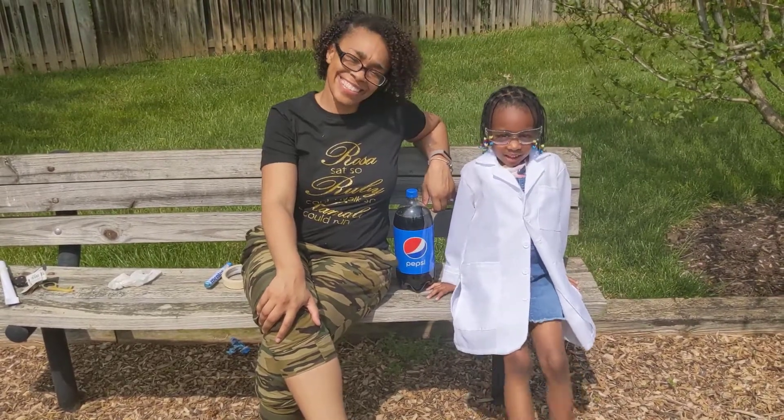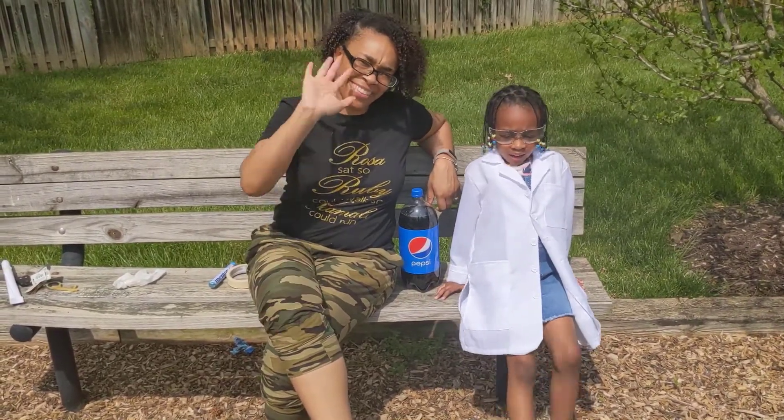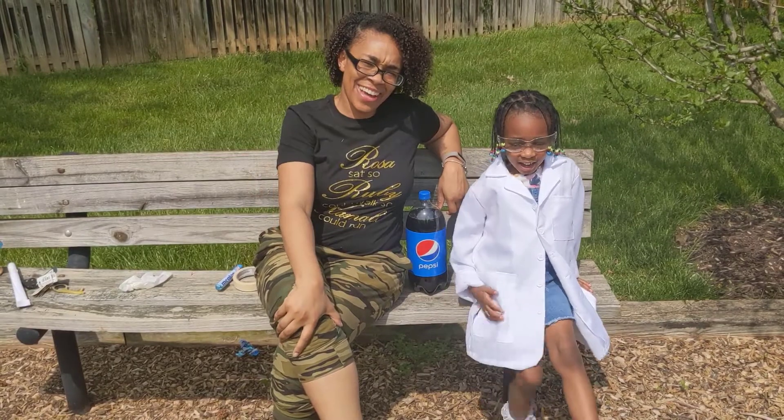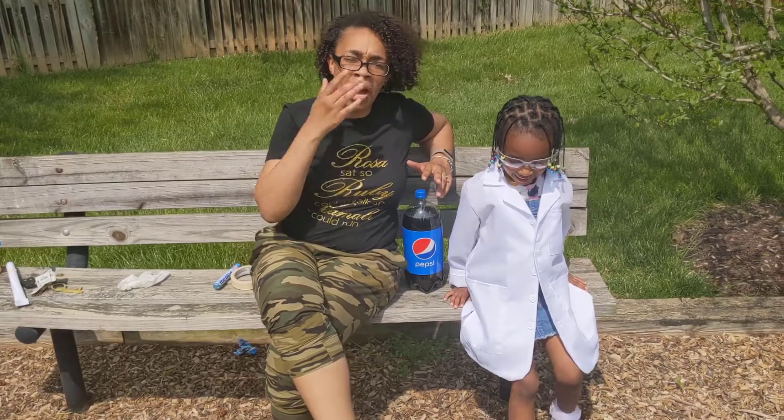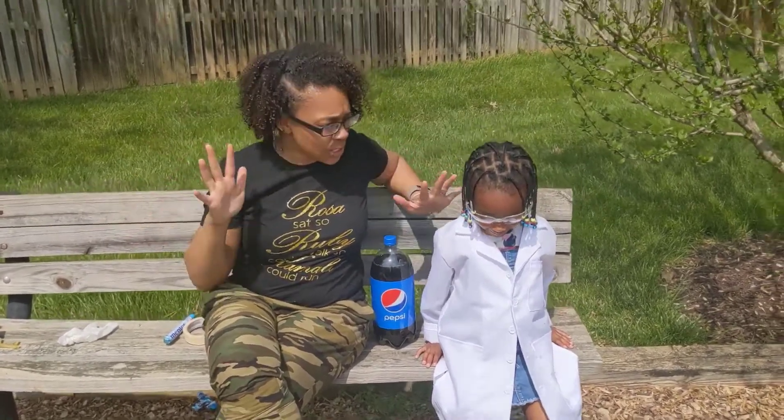Hi everyone, I'm Felton — Devin's Club. Today I have my mom here on the experiment today. Hi guys, so today we are going to do part two in our erupting volcano series.